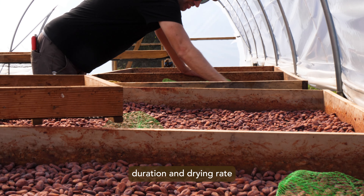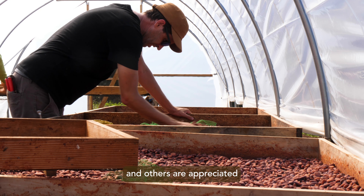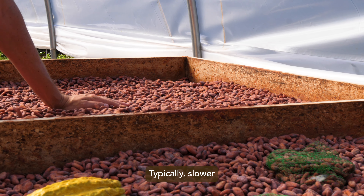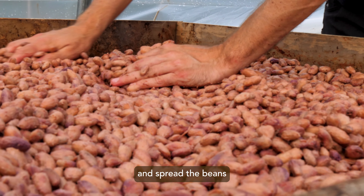The differences in both fermentation duration and drying rate are part of the reason some origins are known for bright and fruity notes, and others are appreciated for their deep base cocoa notes. Typically, slower drying produces cacao with strong base cocoa notes and low acidity.